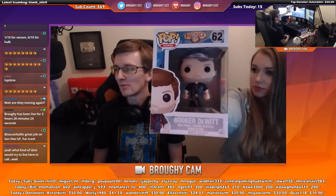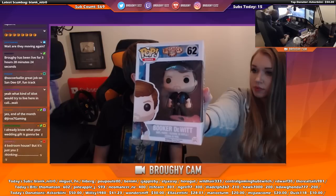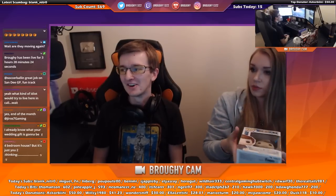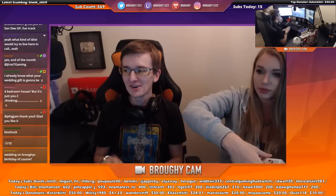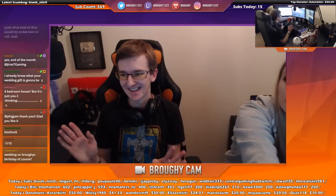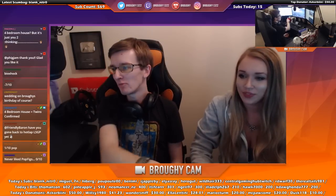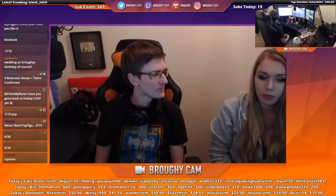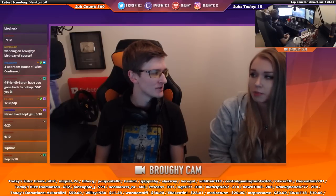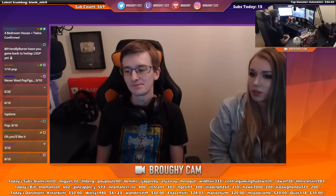We got a Pop - I think you get a Pop in every box. We've actually had this one before in a previous box. Out of ten on the Pop I'd probably give it an 8, because it's Bioshock and I've really enjoyed Bioshock. I already have one and I want the Elizabeth one. So yeah, it's more like an 8 or 9.